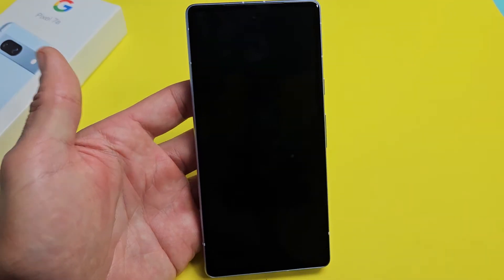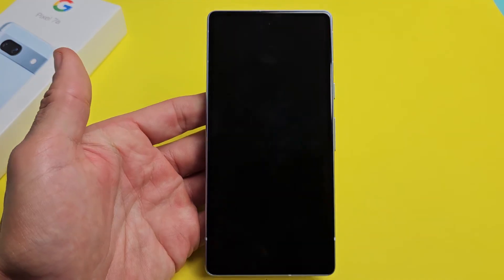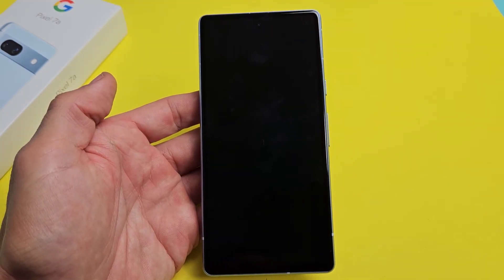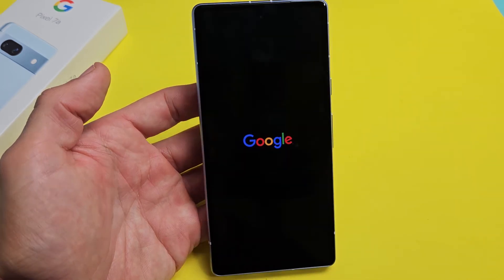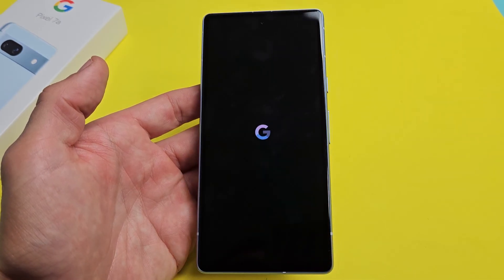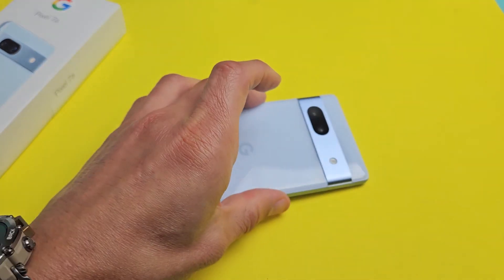This will take like 10 seconds, so just be patient here. Wait for that Google logo to pop up. It's coming, don't worry. There it is. Give it one second to boot up and now you should have a screen that's working and responsive. Questions or issues? Comment below.